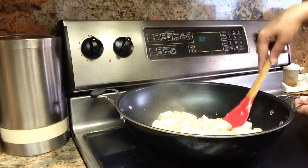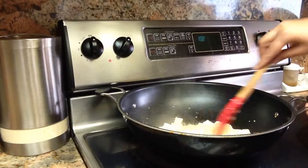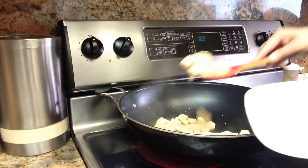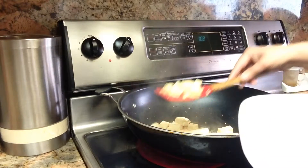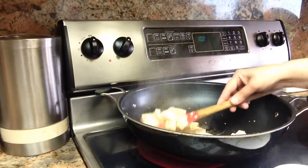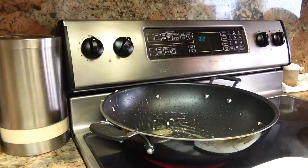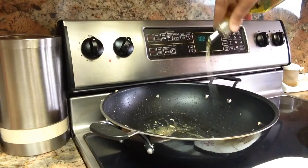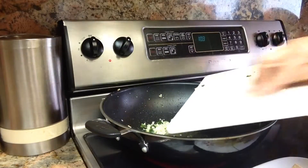I'm adding the tofu with a tablespoon of soy sauce. This has been cooking for two minutes — I am going to take it out and put it back on the plate. Then I'm going to add the bok choy now, with a little bit more olive oil and the rest of the garlic — remember we put half before.